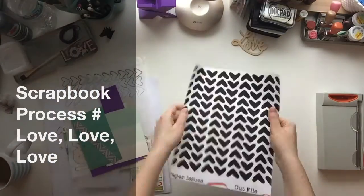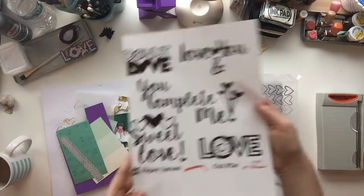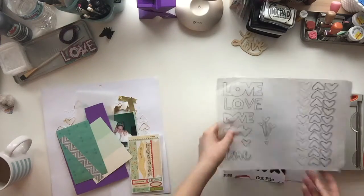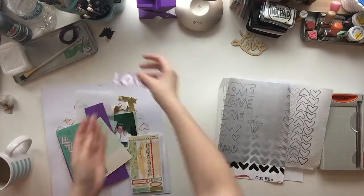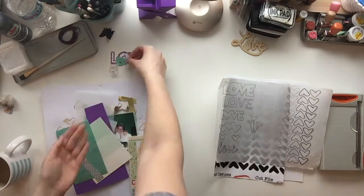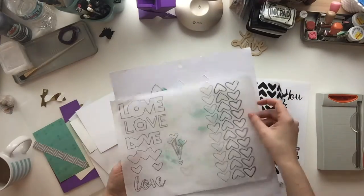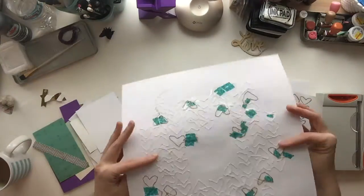Hello, my scrappy friends! I'm back again with another process video. This one is using the cut files from February from Paper Issues. They are the free cut files, and I don't have a cutting machine, so I try to come up with different ways that I could use these cut files.